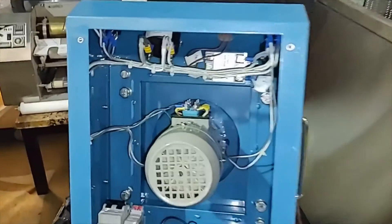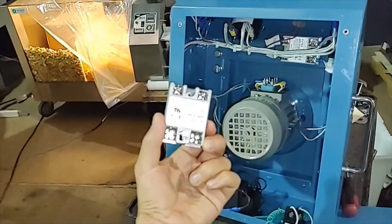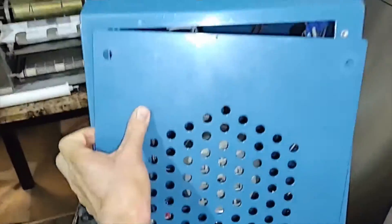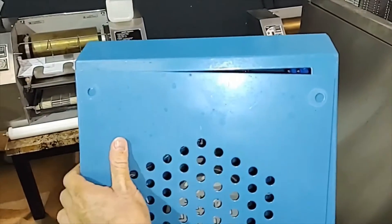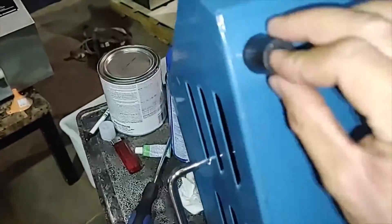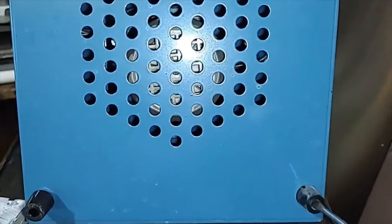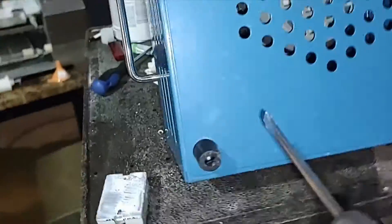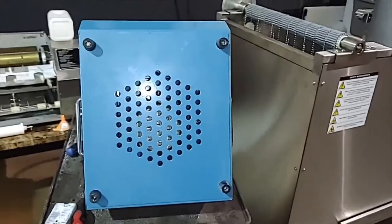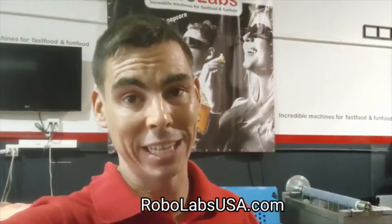When you change the solid-state relay, you can recycle the old one or just throw it in the trash. Now it's time to close the bottom cover. I hope this was a helpful video. If you need service or parts, don't hesitate — contact us at robolabsusa.com. Wish you a good day!